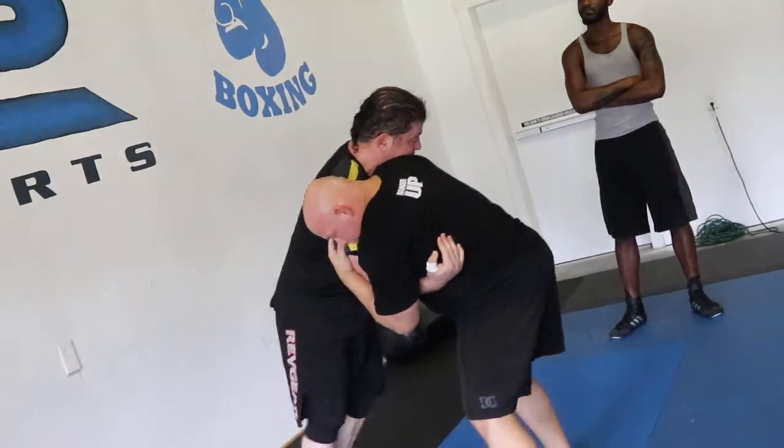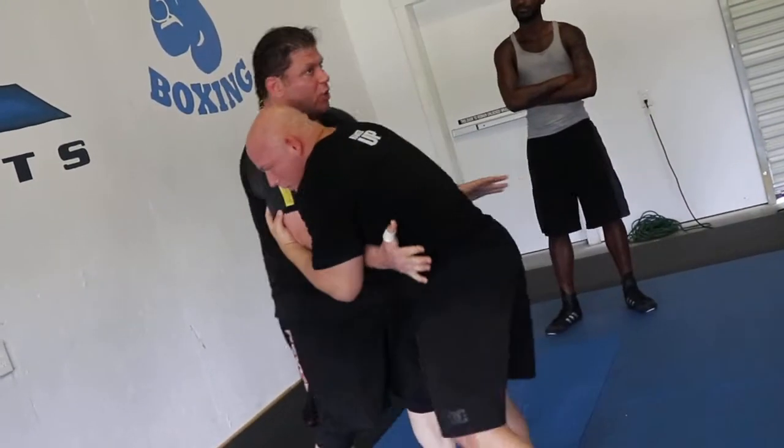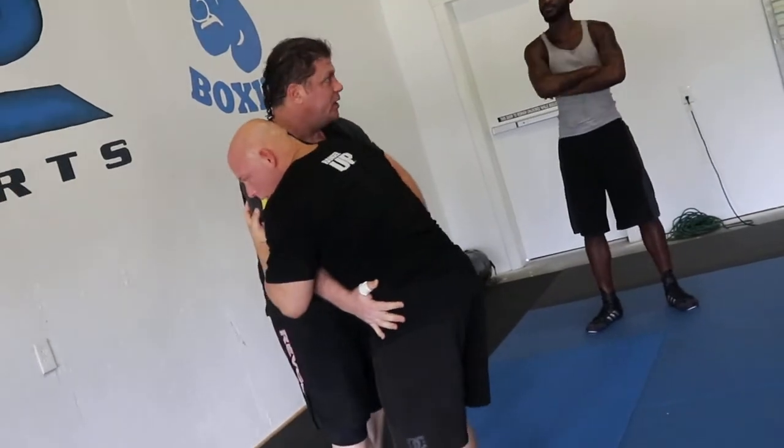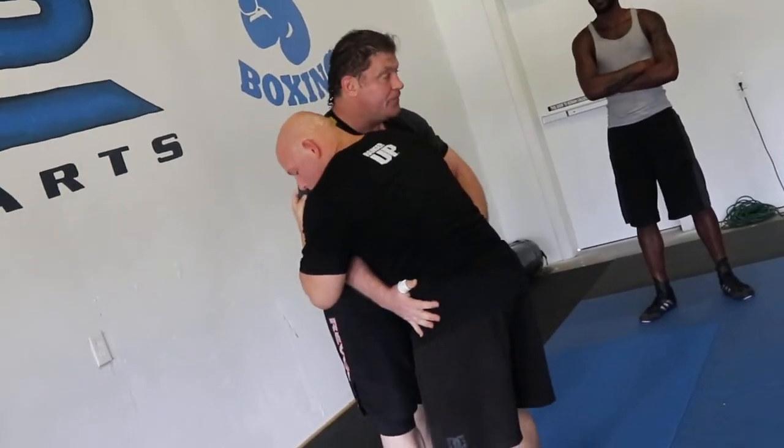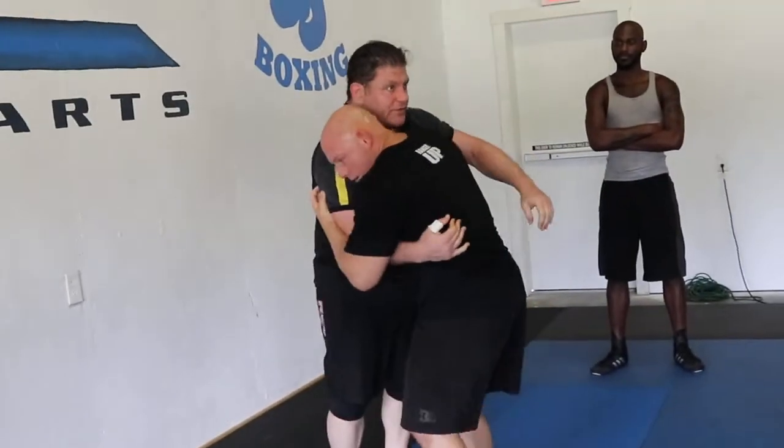I just kind of bailed on him. If I just try a simple back heel trip on him, he's too low — his hips are low. It's going to be a hard one to get him. Even if I crack low in here, yeah, I have him.